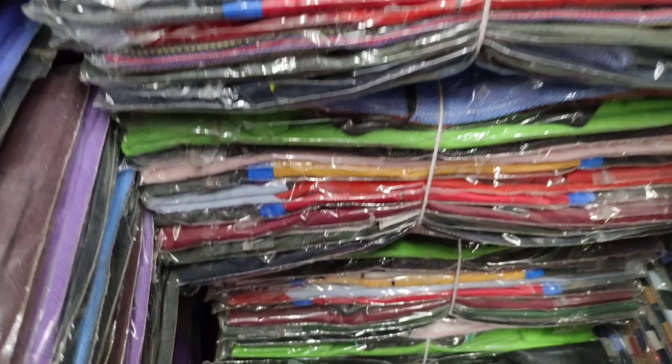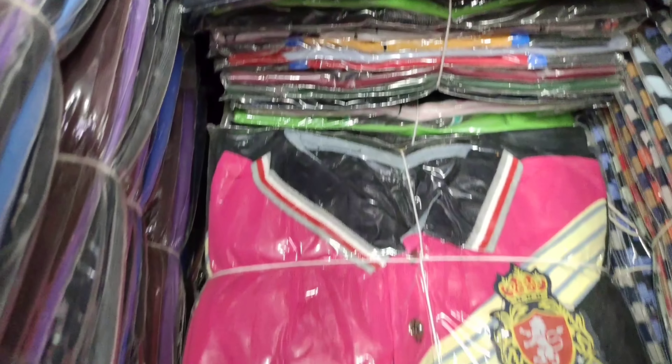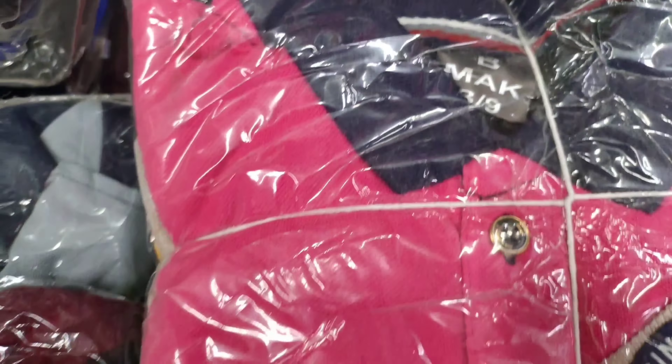I will show you how it is. It is a thick-picked fabric and thick. It is a thick color.